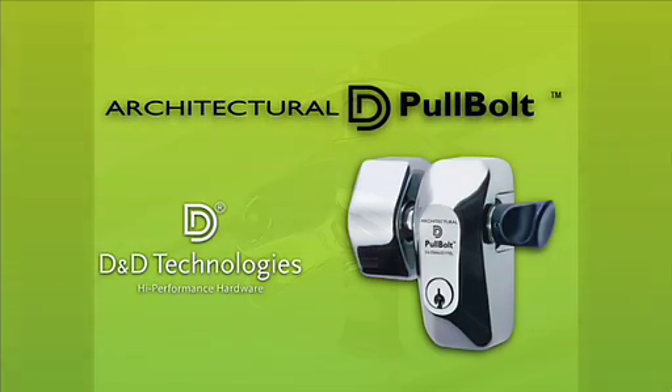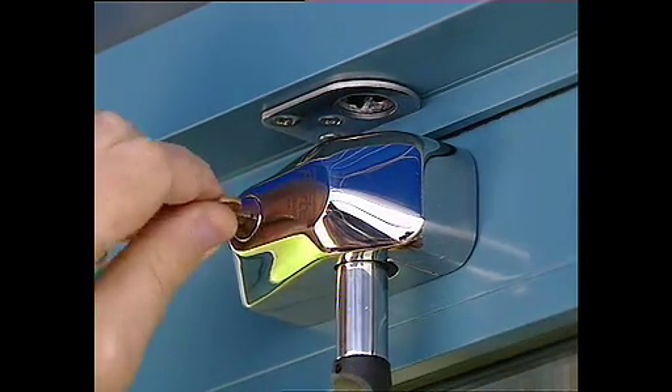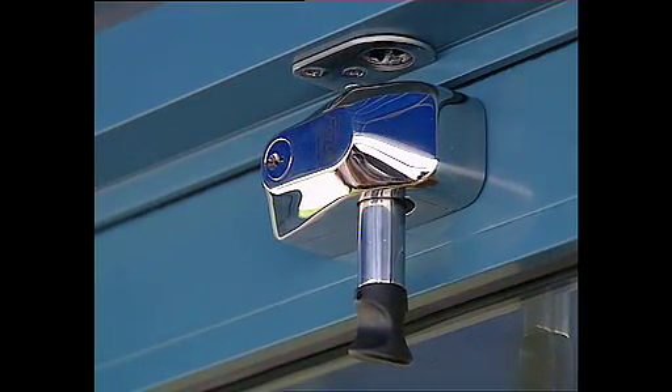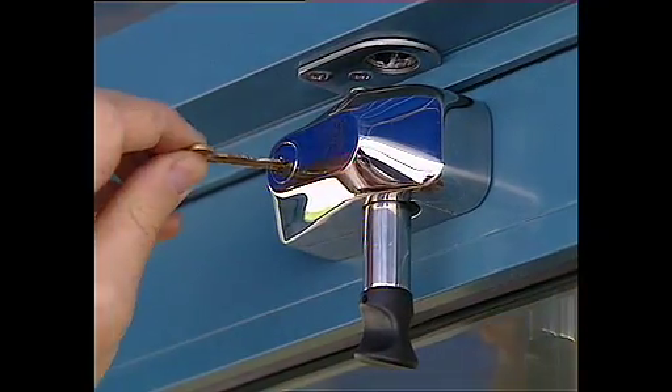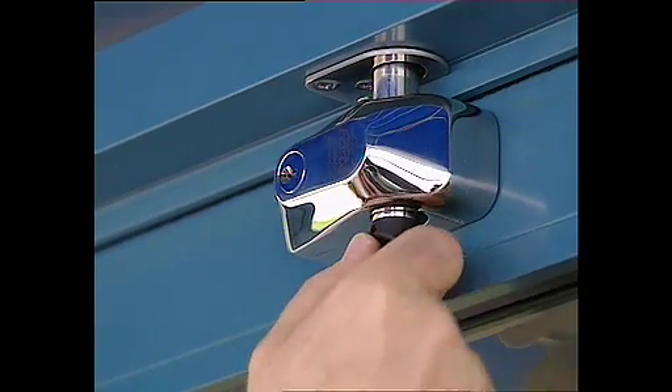The Pull Bolt, one of D&D's superior range of stainless steel architectural locks, is a stylish and sturdy security system for shop fronts, doors and gates. It can be used as a primary door lock or for add-on security to existing systems.